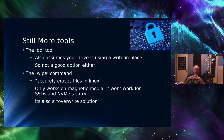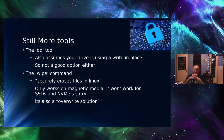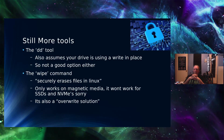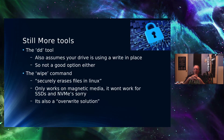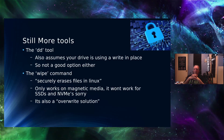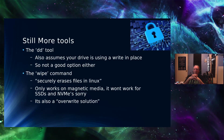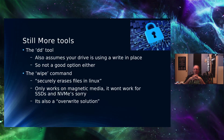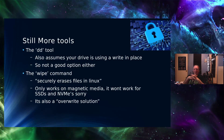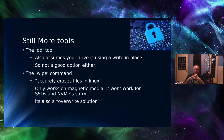What about the DD tool? You can put in the input file as /dev/random and the output file as the name of your file. Well, again, you're assuming that DD is going to do a write in place, and you're assuming the file system under it is going to honor that write-in-place command — which many of them do not, as we've just discussed. So there's no guarantee that DD will get all the places where the data is stored.